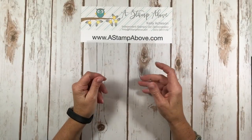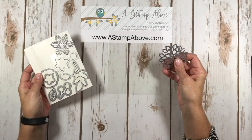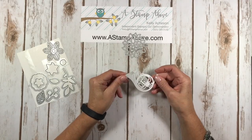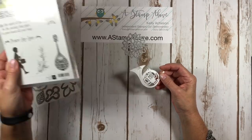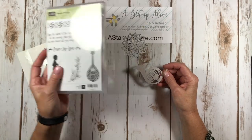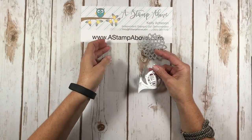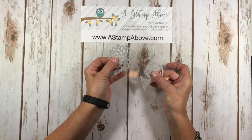The first thing I did was take a scrap of window sheets and use the Falling Flowers thinlits for this particular card. I also used this trumpet from the Musical Instruments thinlit set, which is found in the Holiday Mini Catalog — it goes along with the Musical Season stamp set. I'm going to die cut these in the Big Shot and I'll be right back.